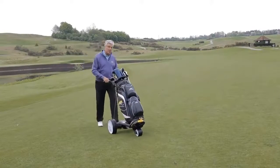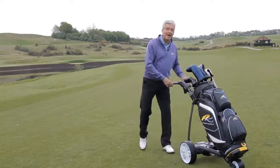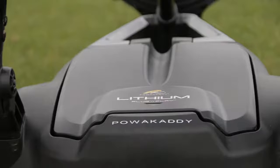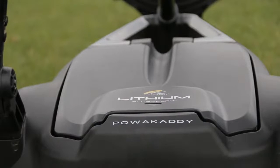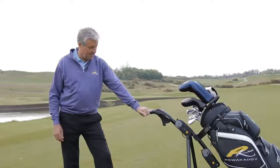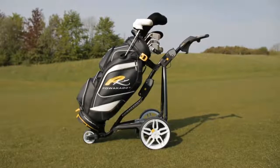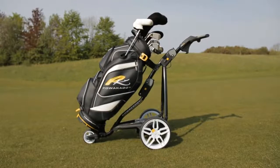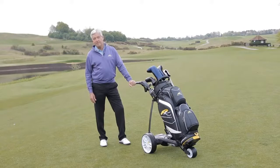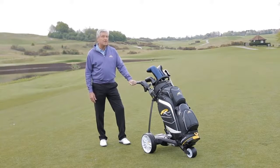The FW3 has got the latest cutting-edge technology. It delivers 20% more power, and that coupled with this fantastic lithium battery means it lasts longer on the way around the golf course. The FW3 has a completely new style with a strong and robust power frame. The new lithium battery is 75% lighter than traditional lead-acid batteries and it's also the thinnest on the market.